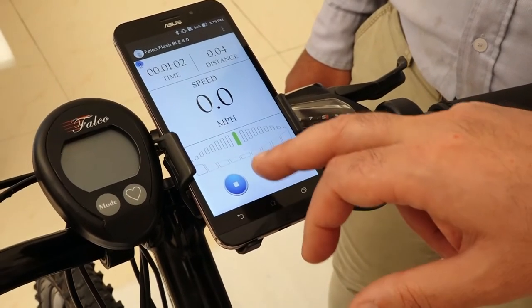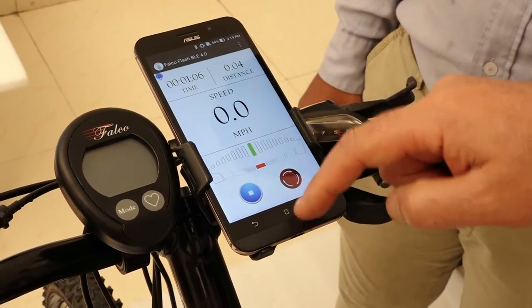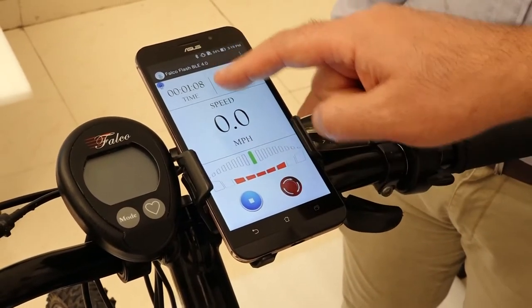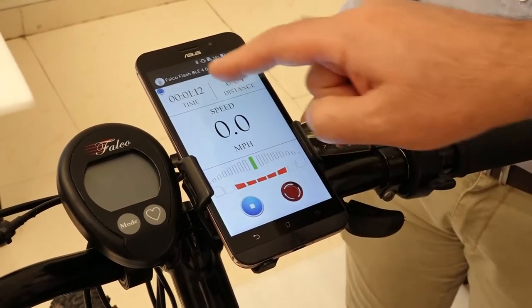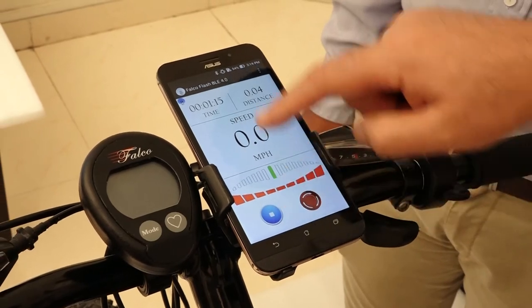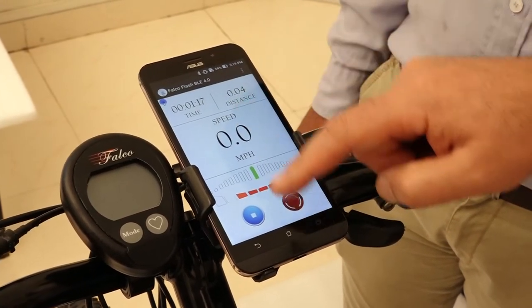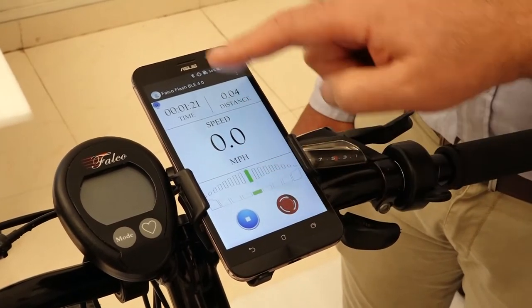If I continue to slide my finger from top to bottom, I can go to minus three, minus four, minus five. I can go back to level one.